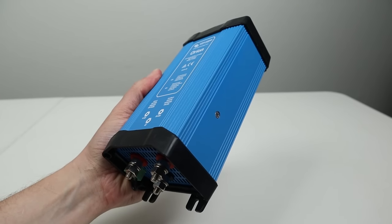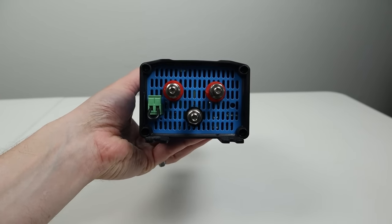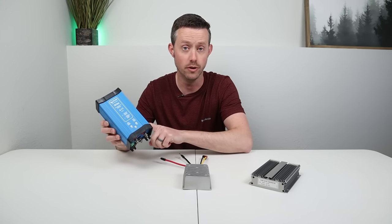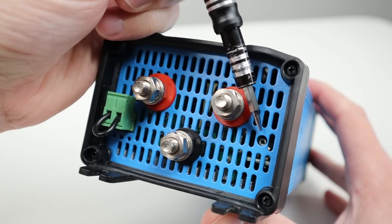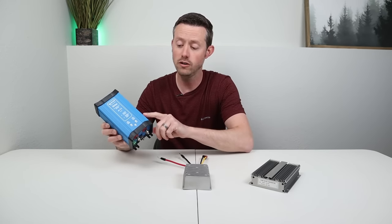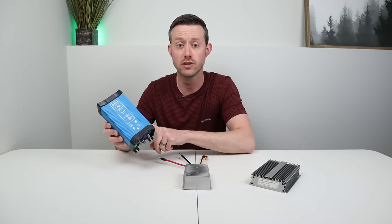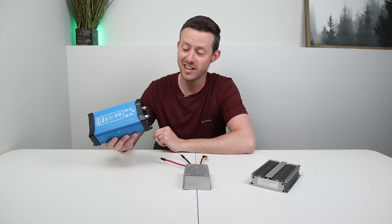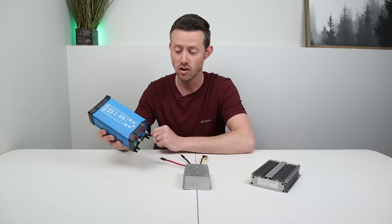The most expensive option is this Victron Energy Orion. It is a 12 to 24 volt boost converter rated at 20 amps continuous. What's nice about this one is it has an adjustable output — there's a potentiometer that you can adjust with a screw, and you can put out anywhere from 20 all the way up to 30 volts. This is also the only option with active cooling so it's going to have really good thermal performance. This is fairly expensive, coming in at $160 to $170 online.